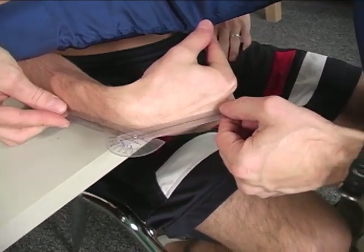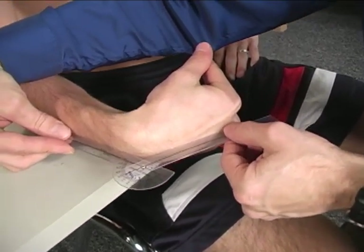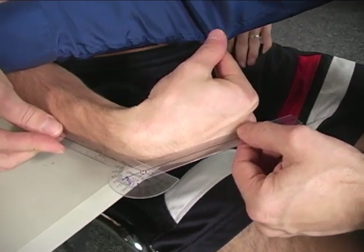Can you push any harder? I thought so — of about 60 degrees.